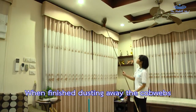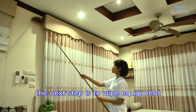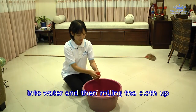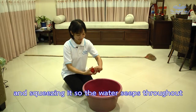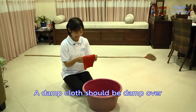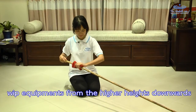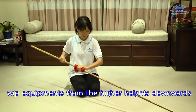When finished dusting away the cobwebs, the next step is to wipe equipment. Start by damping a cloth by sinking one third into water, then rolling the cloth up and squeezing it so the water seeps throughout. A damped cloth should be damp over the whole cloth but not dripping wet. Wipe equipment from the higher heights downwards.